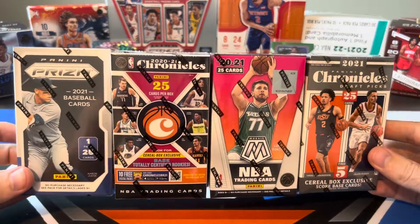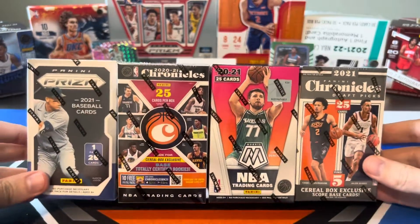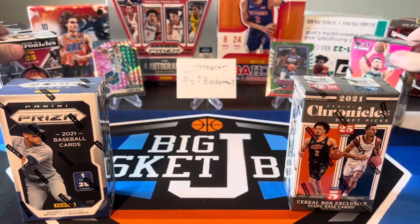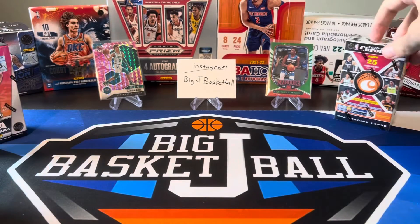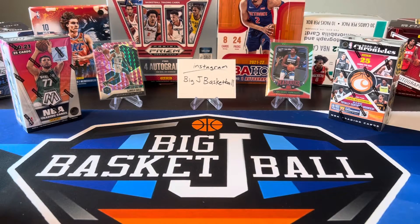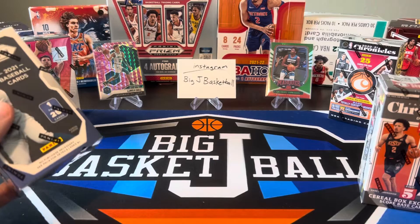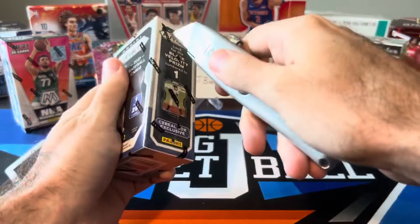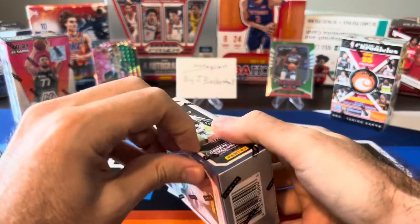Here are our four boxes that we're going to rip open today — the baseball, the draft, and then the two in the middle that I'm more excited about. We'll start off with these two. You'll see I refreshed the background to get some more recent boxes we ripped — all 21-22 stuff. I recently upgraded my camera so you'll notice some smaller changes in addition to the background.